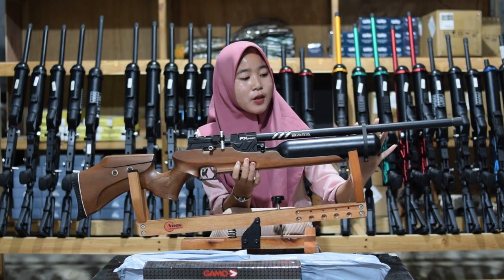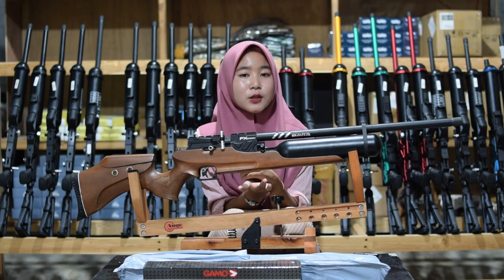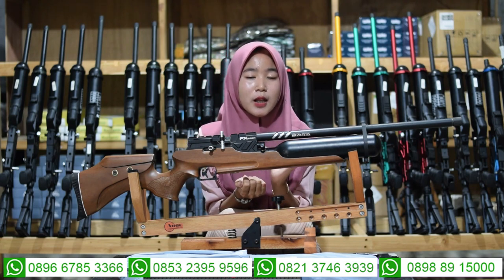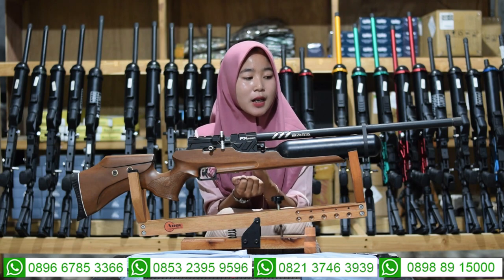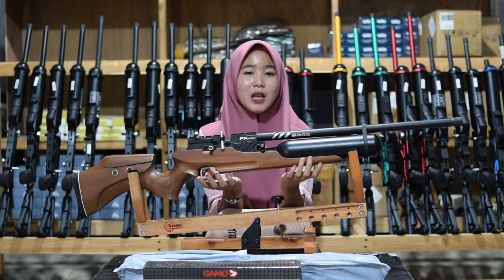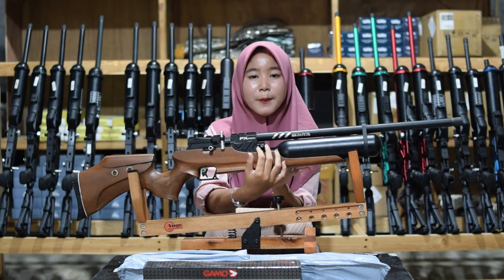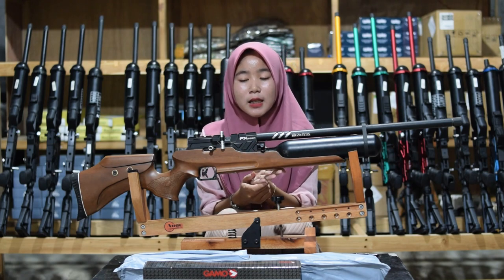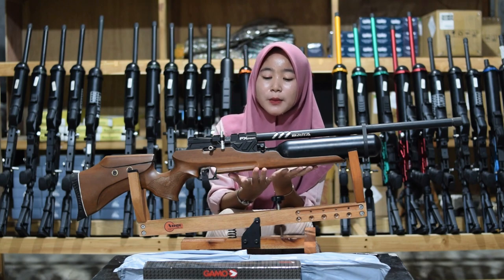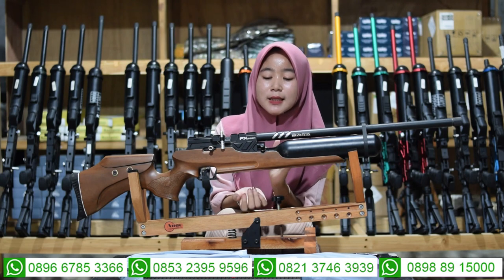Di antara laras dan tabung juga ada bagian satu cincin laras yang berfungsi memperkuat atau mempererat antara laras dan tabung, sehingga tidak goyang saat digunakan untuk berburu. Untuk bagian pengisian anginnya, sudah menggunakan mini kupler sehingga tidak perlu kupler tambahan lagi. Untuk pompanya menggunakan pompa PCP, tapi kalau tidak memiliki pompa PCP bisa diganti dengan kompa kompresor juga.